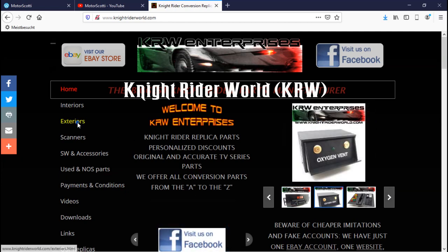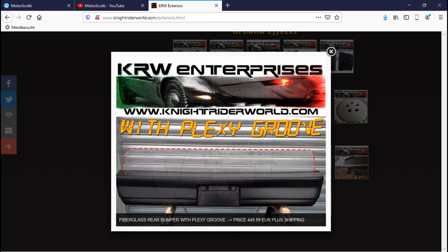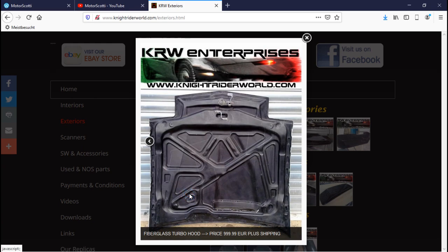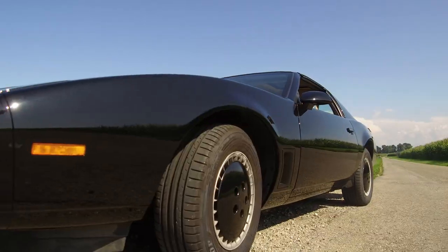Here in Europe, in Italy, we have Knight Rider World (KRW), which sells pretty much anything for your kit replica — front bumpers, rear bumpers, fiberglass fenders, and fiberglass hoods. I haven't bought the fenders or hoods myself, and I'm not sure about fiberglass fenders and hoods for a show car. For a registered, drivable car in Europe, it would likely be a no-go due to crash test and splinter regulations. What I did get from Knight Rider World were the Trans Am fender vent inserts, which fit really well after a bit of sanding.